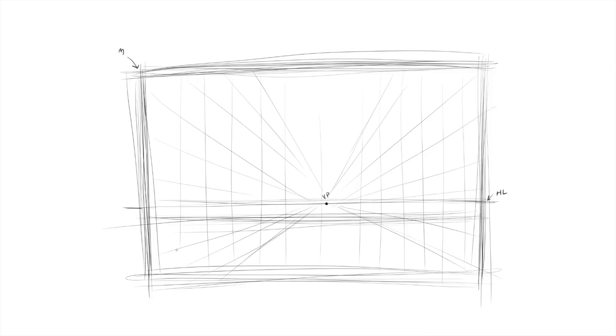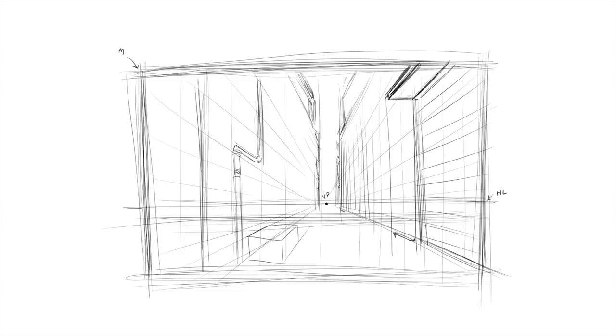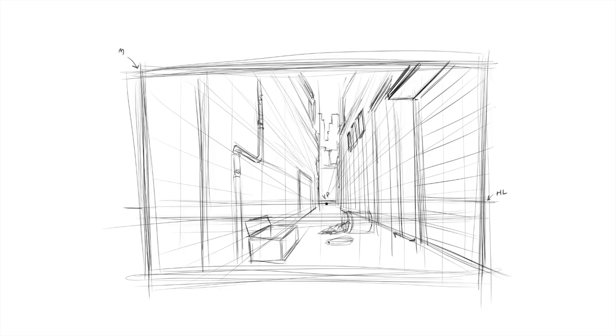Hey, welcome back everyone. Rob here from Ramp Studio Comics. Today's time-lapse is a sped-up version of the entire class section I've created for my next course. This is a perspective drawing lesson — I'm in the process of teaching one, two, and three point perspective. I wanted to start this one with a freehand method because, although I don't implement it a lot in my work, there are definitely times when it's a good idea.